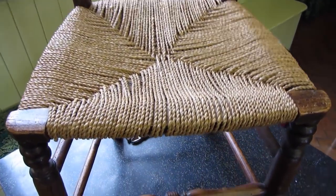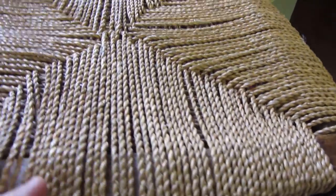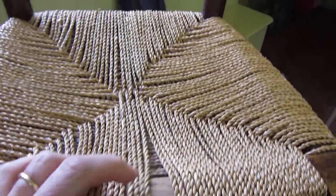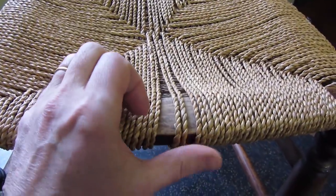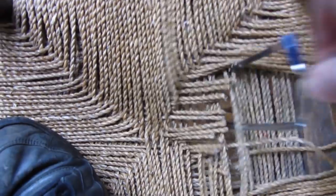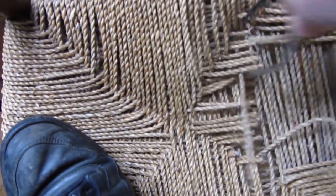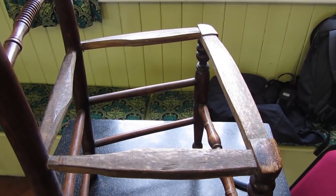Here's the chair I'm going to be rushing. At the moment it's covered with seagrass, which is okay but it's quite loose now and it gaps as you can see. So to give it a nice rush seat will be quite nice and a bit more authentic for the chair. The first thing I need to do is get the old seagrass off, and I'm using a little hacksaw here just to actually get it off.